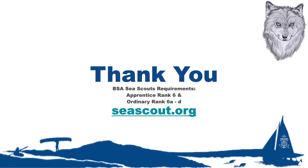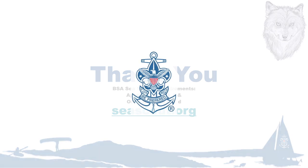To get involved and learn more, consider scouting. Material found in this video reflects Sea Scout Apprentice Rank requirement 6, and Sea Scout Ordinary Rank requirement 6A-D. Learn more about Sea Scouts at Seascout.org.